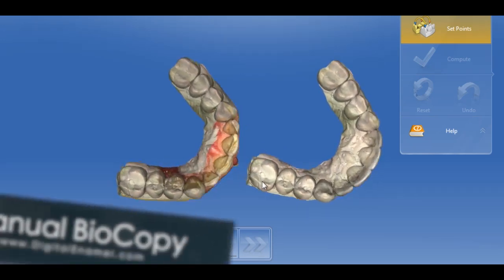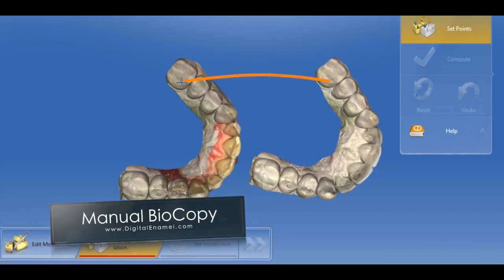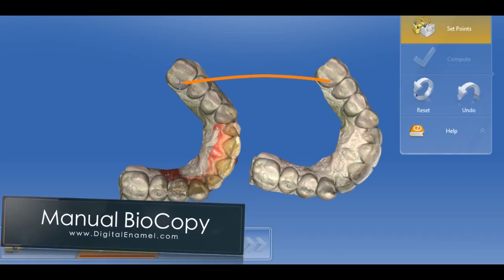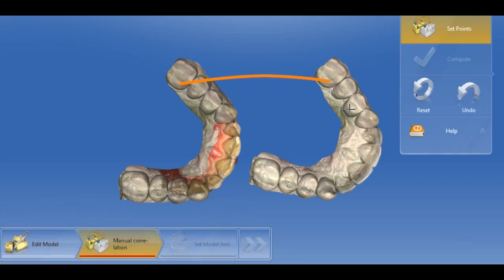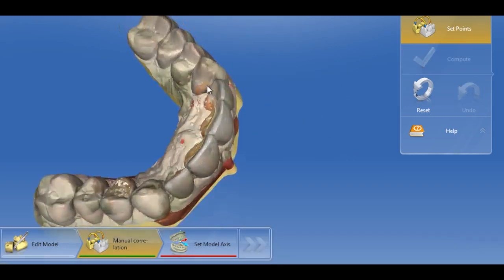Manual correlation, or manual biocopy, is back. Thank you Sirona — this gets us out of a lot of jams. With the new imaging and high quality of data, if you ever have a correlation problem, we can force CEREC to correlate to the models we want. We give it three defined points and the two models will correlate and become one.